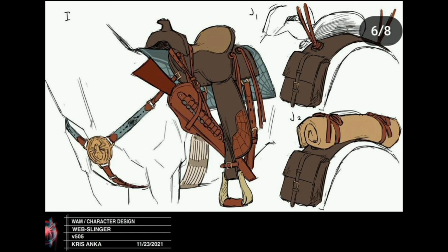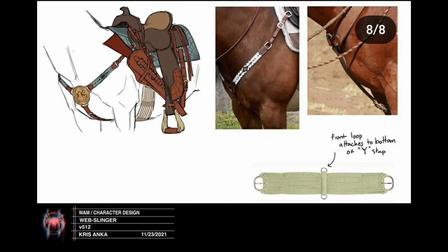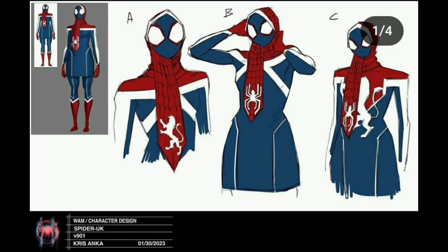A lot of effort went into the saddle of the horse as well — look at these minor details. There are pictures of real saddles and real horses here just to make the saddle look as good and realistic as possible. They didn't need to go through all this effort — it's very minor detail that people gloss over — but they put in the work and the heart, and you can understand how much effort went into these characters.